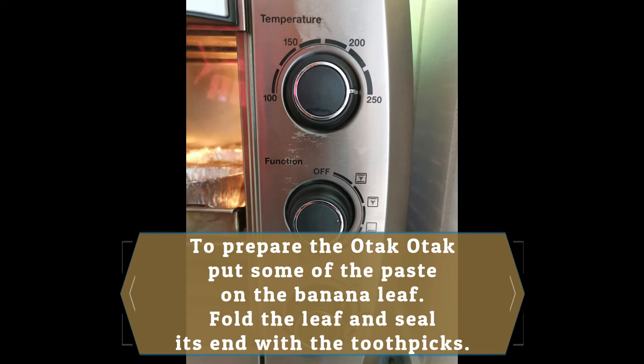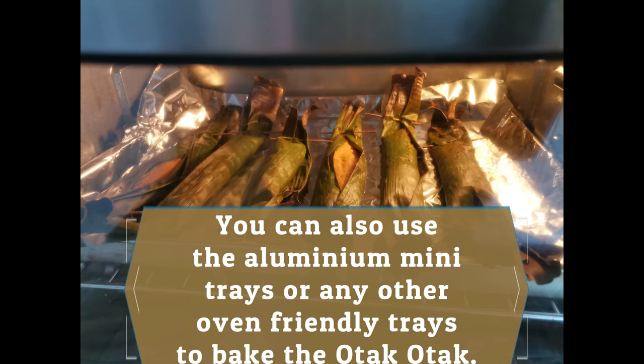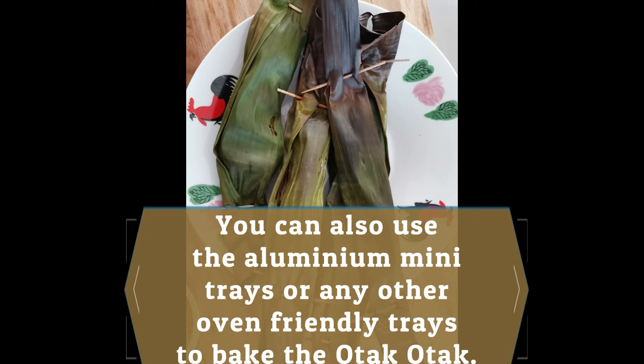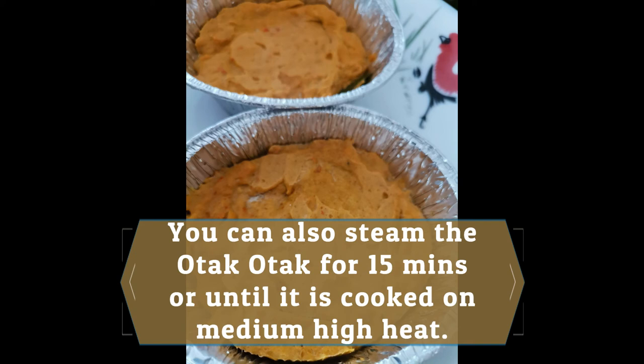To bake the Otak-Otak, place it in a preheated oven at 230 to 250 degrees for 10 to 15 minutes or until the fish is cooked. You can also use aluminium mini trays or any other oven-friendly trays to bake the Otak-Otak. Besides baking, you can also steam the Otak-Otak for 15 minutes or until it is cooked on medium-high heat.